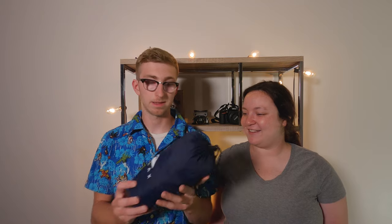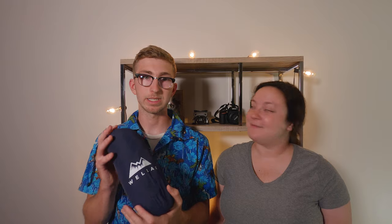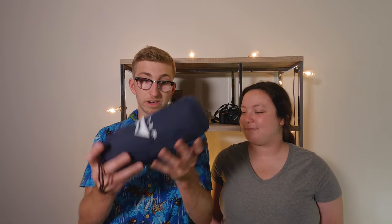Next is the Wellex sleeping pad. I got this off Amazon as well — it's about $40 and it inflates really quickly. It's very lightweight and it's pretty comfortable. It beats sleeping on the beach where it could be a little rocky and shelly, which is really nice.